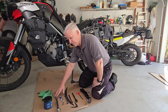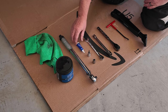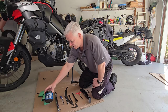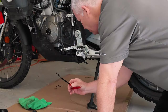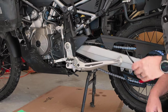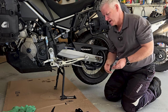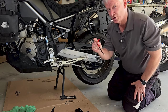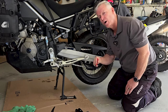A torque wrench is beneficial as we do have a couple of torque specs. Thread locker, a little grease, and a good rag will also be helpful. Our first step in removing the factory kickstand is to pull the spring off. The spring actually has two springs — a heavy duty and a light duty. We're going to use the spring puller provided by Alt-Rider and remove those one at a time. You don't want to take them off both at the same time; just do one at a time and walk them off nice and slow.